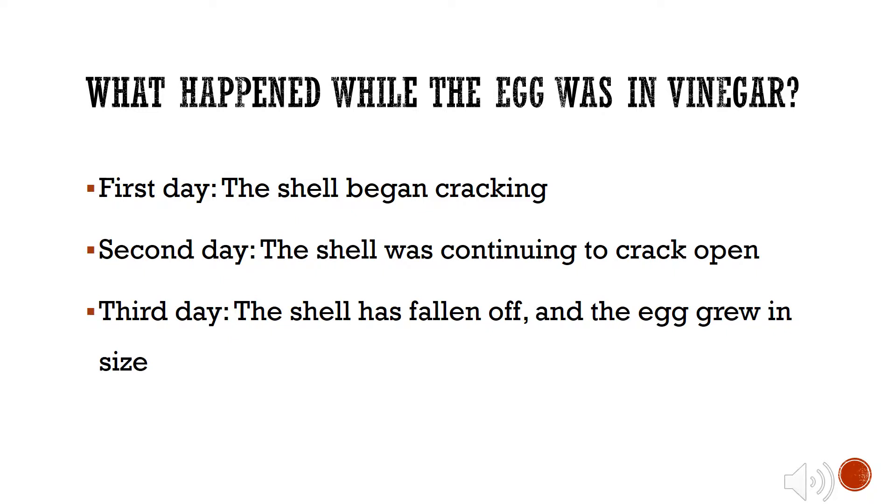After the first day of the egg being soaked in vinegar, the shell of the egg began cracking. On the second day, it was still cracking open, but by the last day, the entire egg shell had fallen off and was gone. The egg also grew in size.